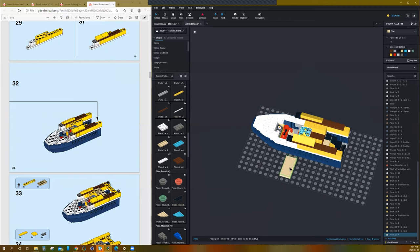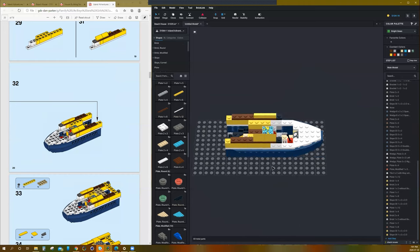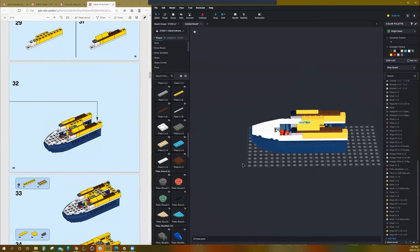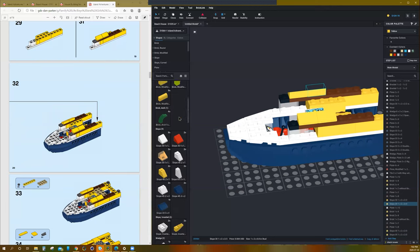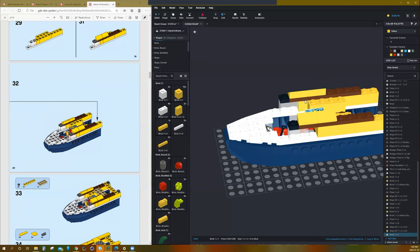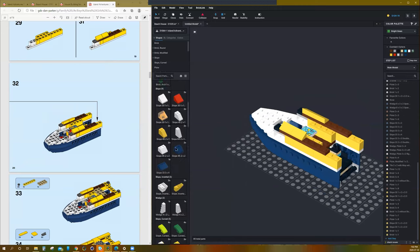Something's not right — I'm missing a piece. Looks like I'm missing a 1x1. Shift everything down, and then I need a 1x1 for each side. There we go — that's better. Now it looks like it's supposed to, and the other things will fit better.